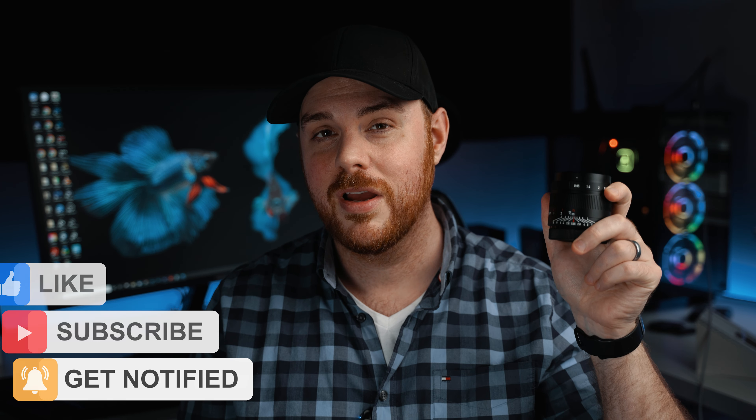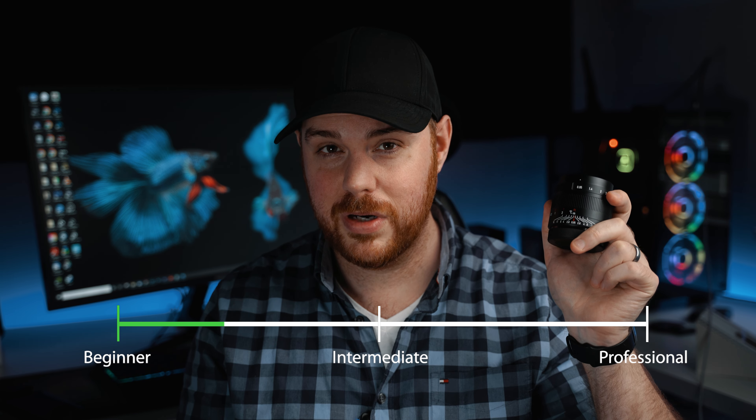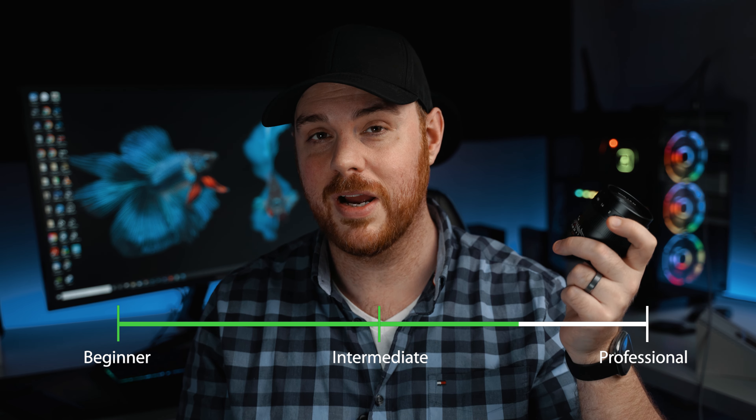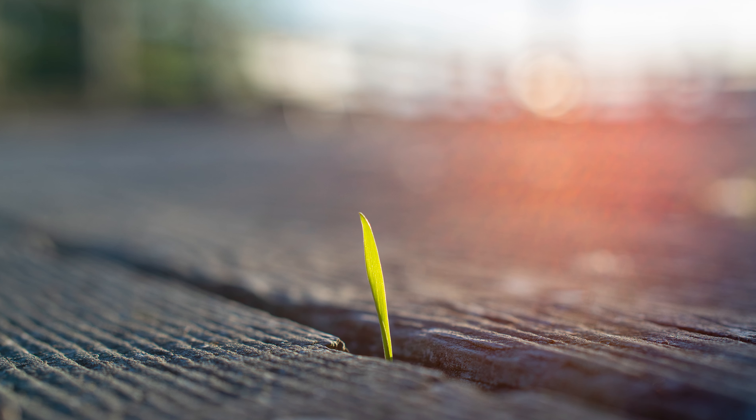Who do I recommend this lens for? Definitely not a beginner. Being a fully manual lens, it can be a little bit frustrating. So it's going to be great for a hobbyist or professional that just wants to fool around and get some pretty neat and decent results.